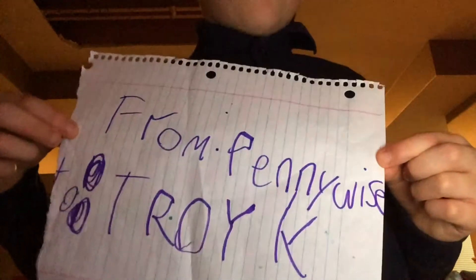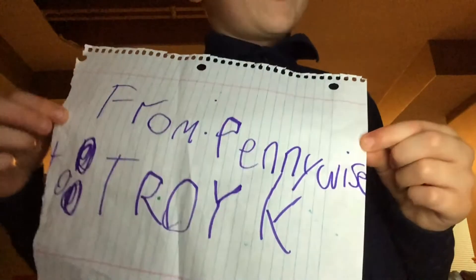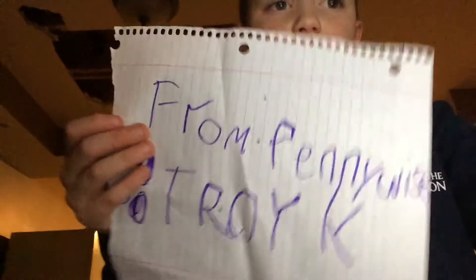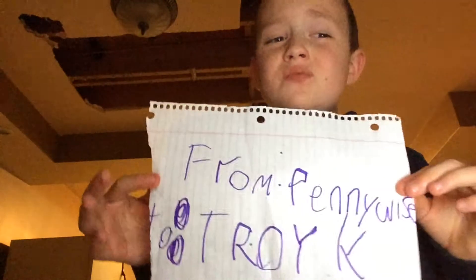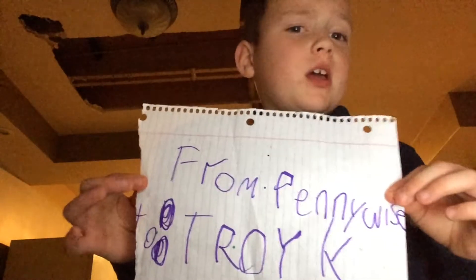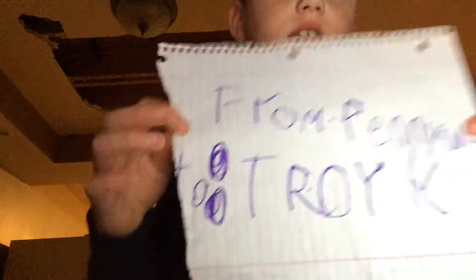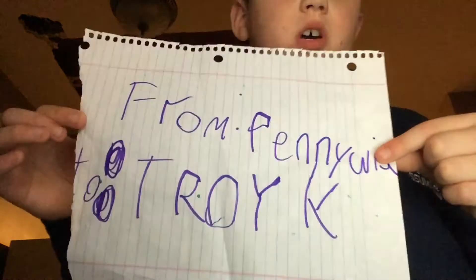You should start with the card, because what if this wasn't even supposed to be sent to you? It says from Pennywise — I do not know what that means. Is this just somebody trying to play a prank on me or what's going on? Why does it have a T right here? But it says 'to Troy K,' so it must be to me.